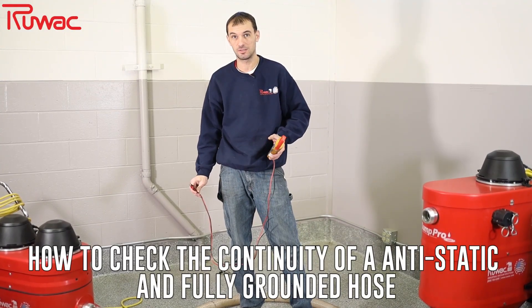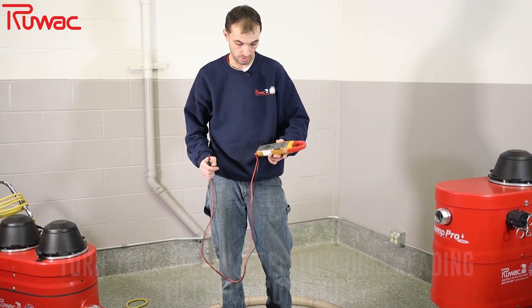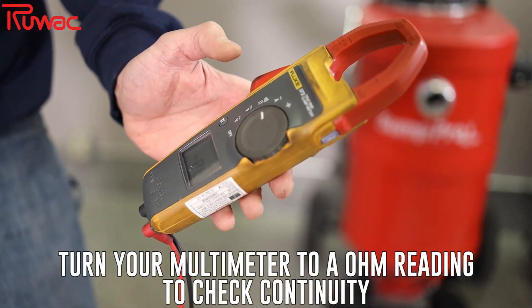We're going to be doing a continuity test on a static dissipative hose. We have here a multimeter, and we're going to switch it on to a continuity test.